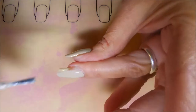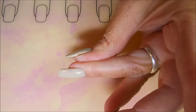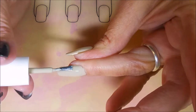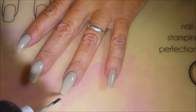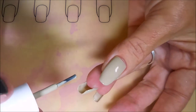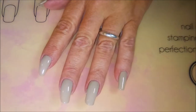Getting over to that side wall, making sure I get close enough over there without making a mess. There we go. Beautiful, beautiful polish. I do believe this is one Miss Tammy sent me and I love it. It's excellent.